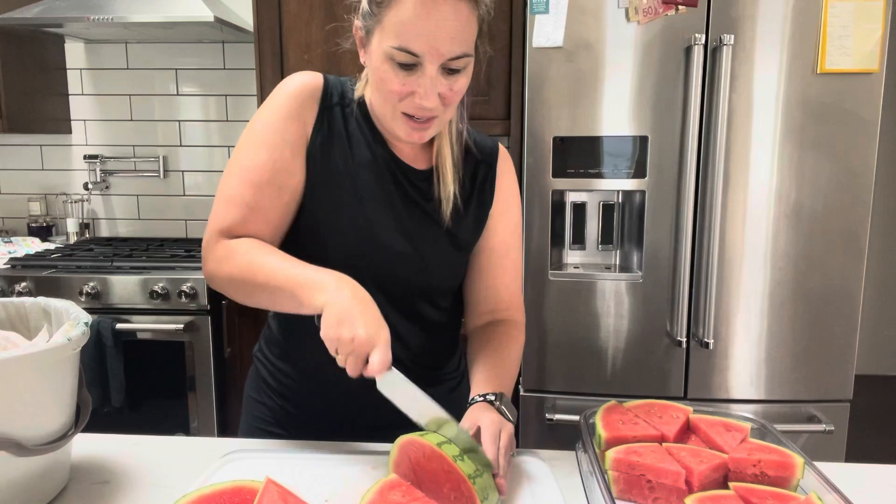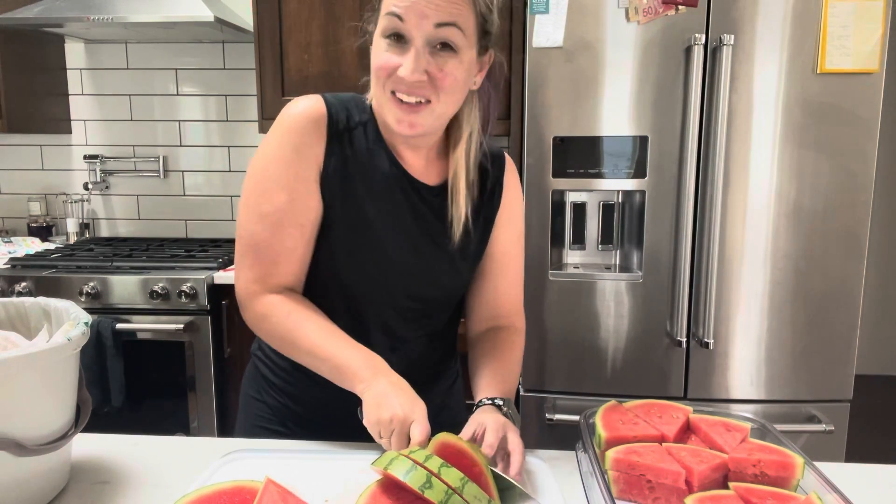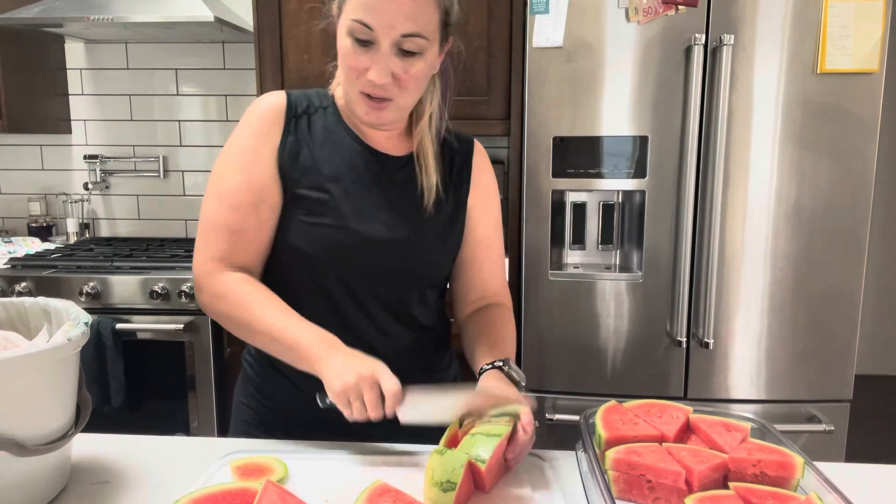These guys were $3.99 I think at Costco yesterday. So just gonna prep it all and have it entirely ready so that we can grab and go.